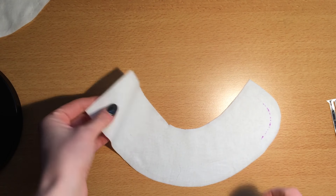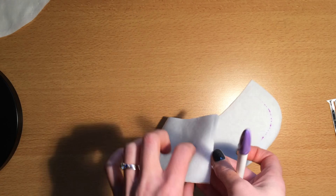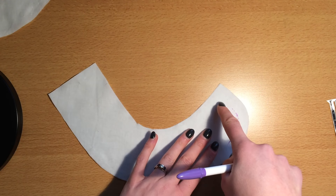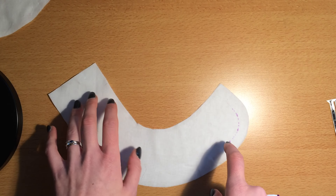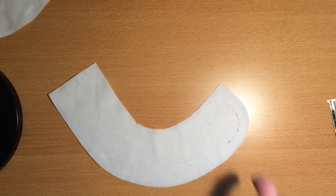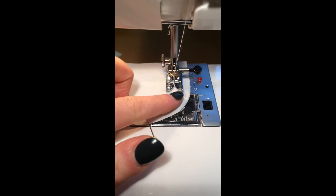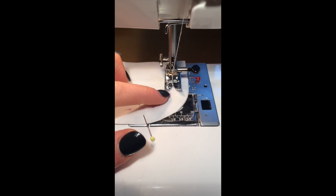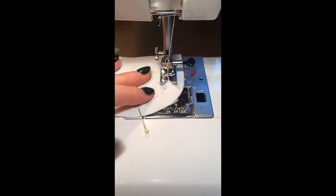I've got my Peter Pan collar, two pieces right sides together. This is the bit that's got the interfacing on, and I've just marked the seam line around the curve. I want to make sure that both sides of the collar are going to match, so I've marked the seam allowance on both pieces. I'm going to stitch along the seam allowance around the edge of the collar as marked, following the 1.5cm line — so this is a standard seam allowance of a centimetre and a half.